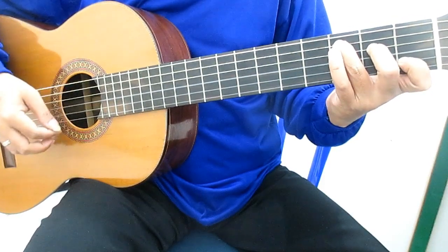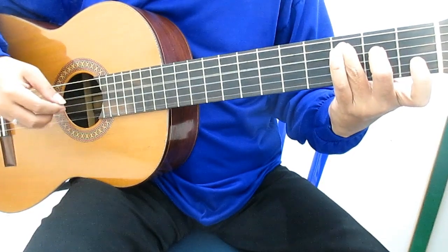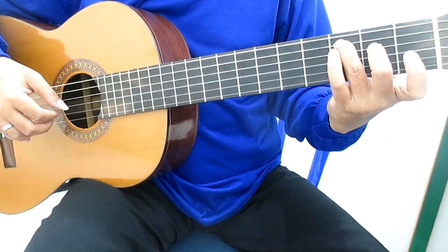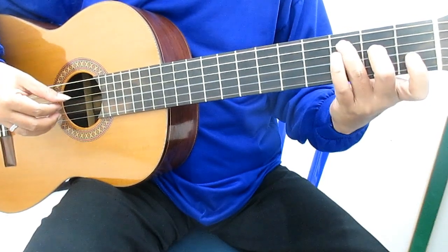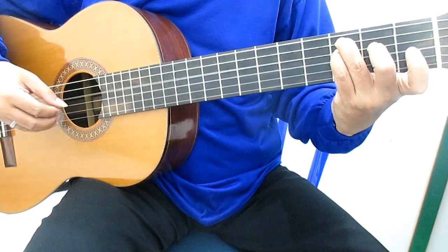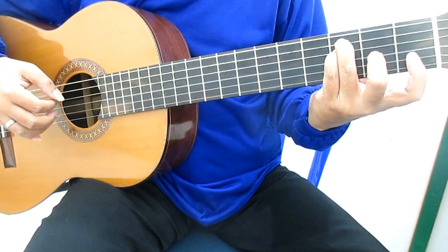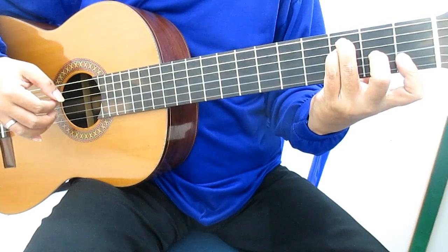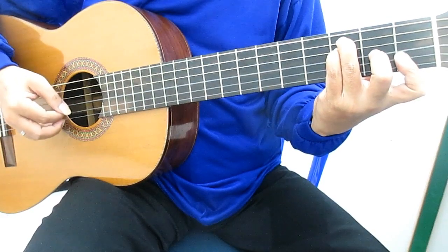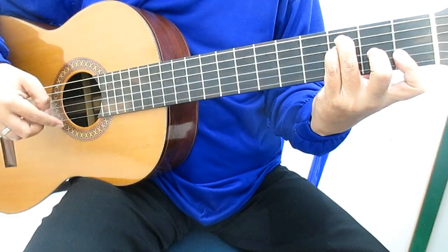Langkah ini chord-nya C. Kalau ingin lebih detail, C mayor tujuh. Posisi jari kiri tetap sama. Peti senar empat. Kemudian kelingking memukul atau hammer on di senar empat fret tiga. Jari tengah senar tiga fret dua. Telunjuk menekan senar satu, dua di fret satu. Jadi telunjuk menekan dua senar sekaligus di fret satu. Peti senar dua tiga kali, kemudian genjreng ke atas senar satu, dua, tiga.